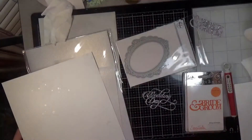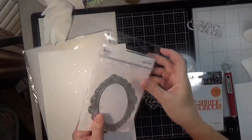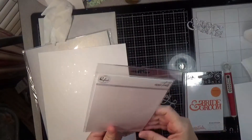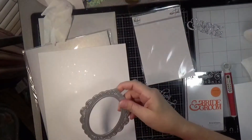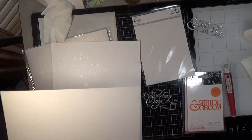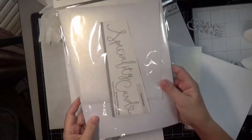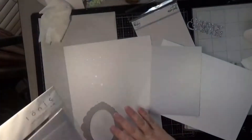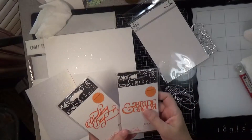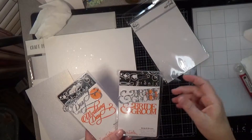I used some frost shimmer spray on a piece of 80 pound Neenah Solar White, and I'm going to use this oval ornate frame from Pinkfresh Studios — it's part of their essentials line. I'll cut one frame out of that, and then cut a frame out of a couple more pieces of white cardstock to back it and make it a little more substantial on the front of the card. For my other paper I'm using some Tonic Craft Perfect paper in the silver damask.